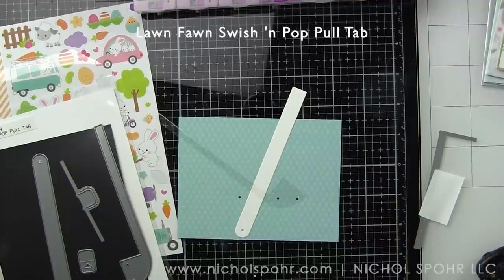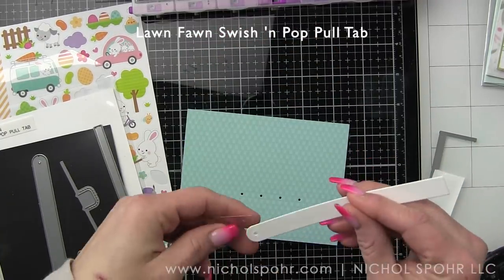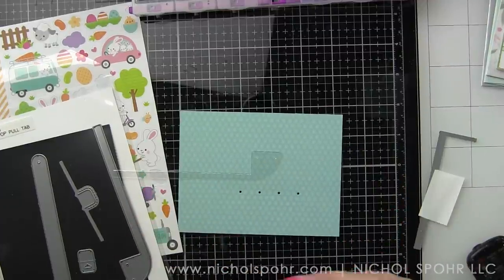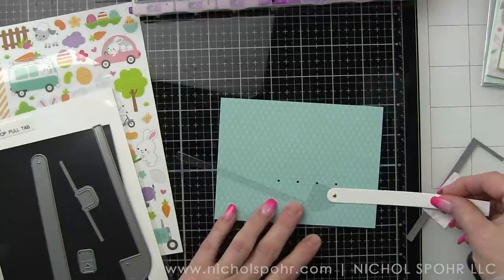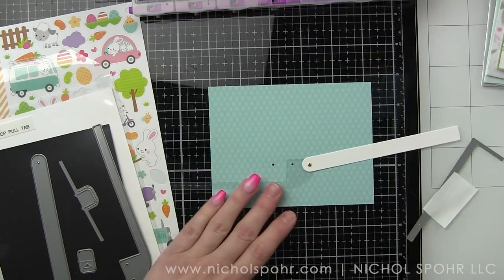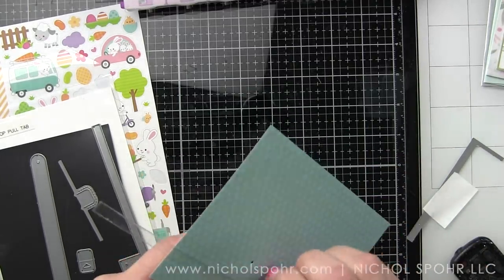I am using some Lawn Fawn interactive products today. This is the Swish and Pop Pull Tab, and this is one of the newest interactive sets from Lawn Fawn — it's fantastic for creating a pop-up design. All of my cards are going to start with a patterned paper background, some interactive elements, and finish with a sticker scene. The stickers are replacing what we would stamp, color, and die cut before. They save tons of time, and I think these Doodlebug stickers from any seasonal or themed collection are so much fun.